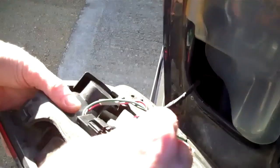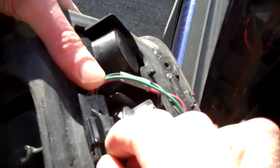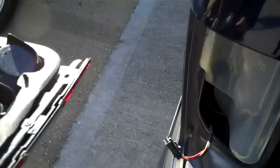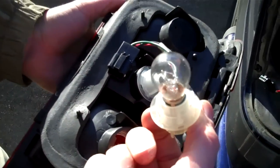You need to just remove the connector. There's a little tab to press in here — press the tab in and slide that out. And then what you've got is these bulb holders here that you take out.